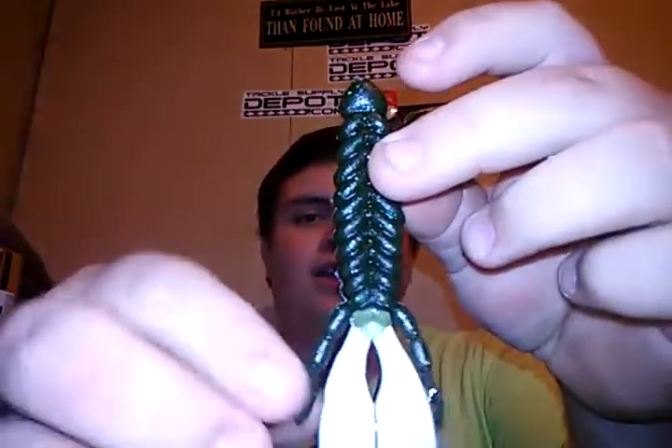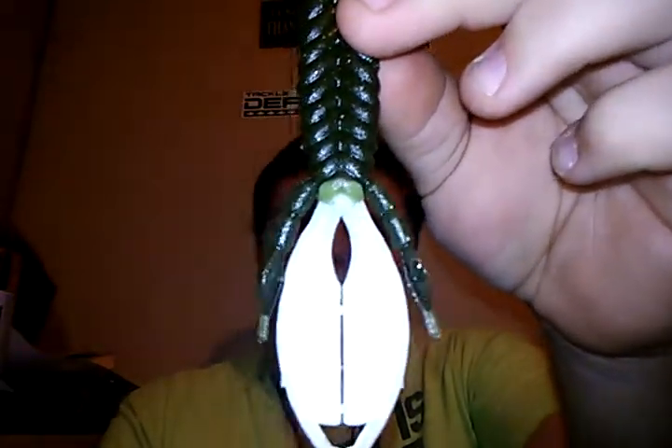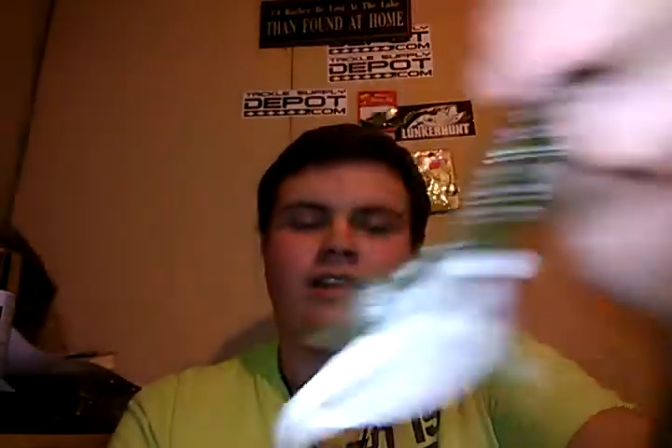Another color I decided to do — it looked pretty cool in my mind and it definitely came out pretty cool — is green pumpkin magic body and arms with the white feelers, white claws, whatever you want to call them. That right there is a really cool looking bait. I think in kind of a brackish water situation, and also in a shad spawn or bluegill spawn kind of situation, you can definitely catch a lot of fish using something like that — something that can imitate both a shad and a bluegill.